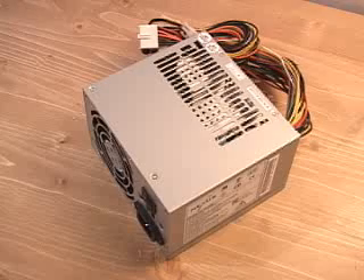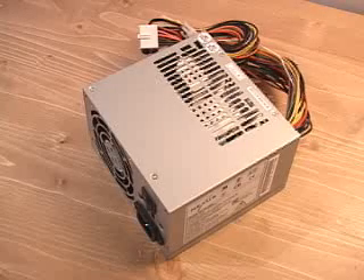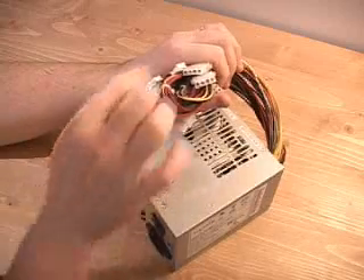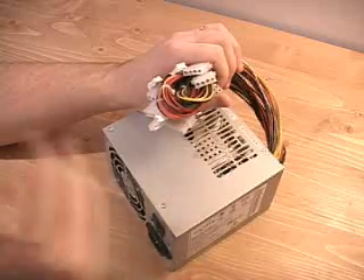The 3.3/5-volt rail is responsible for things like your motherboard, your memory, your PCI cards, your AGP cards, and so on. And the 12-volt rail is responsible for things like your hard drives, DVD and CD-ROM drives, fans, etc. This power supply has five Molex connectors, and those are plugged into things like your hard drives, your DVD drives, CD-ROM drives, etc.